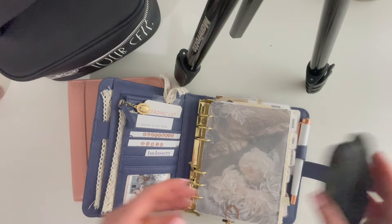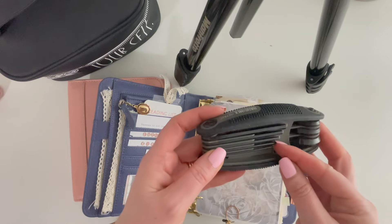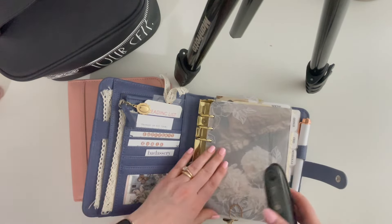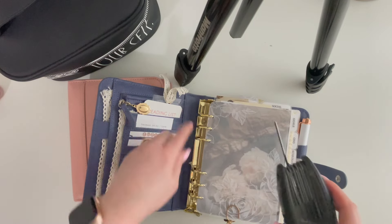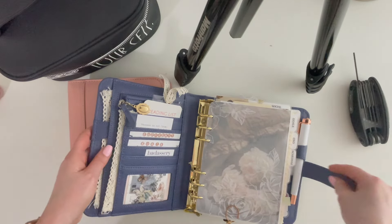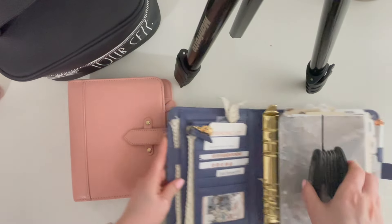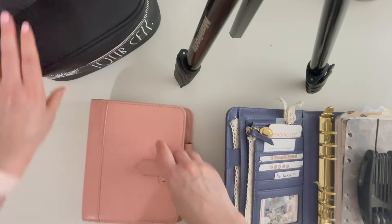I've got my hex key — I need the two millimeter. Just so you know, if you have a Franklin Cubby compact binder, the two millimeter hex key is how you remove your rings. So that's what I'm going to do.